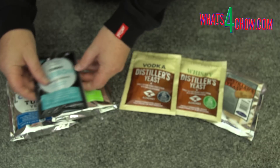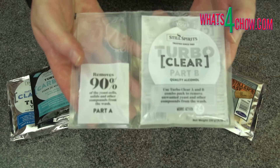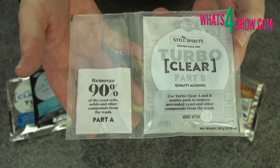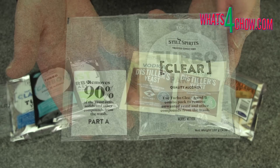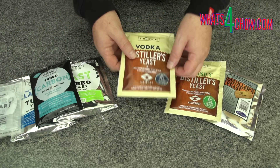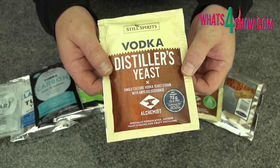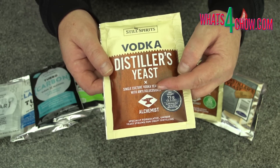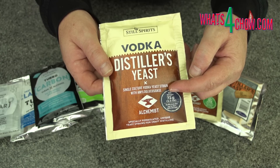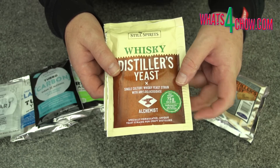In addition, it is advisable to clear the wash using kieselsol and chitosan two-part clearing agent. This precipitates any leftover yeast and particulate in the wash which may lead to off flavors during the distilling run. When it comes to alembic or pot distilling, specially developed yeasts are made specifically for this. These yeasts contain enzymes which break down complex sugars into simple consumable sugars, resulting in more consistent fermentation and a more rounded flavor profile.